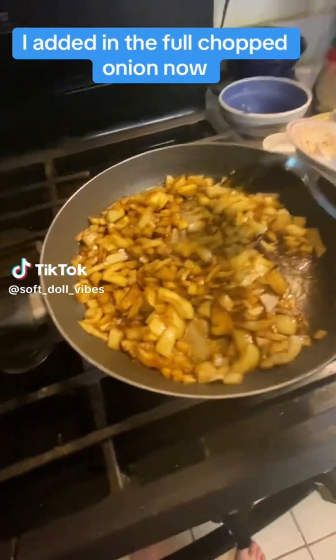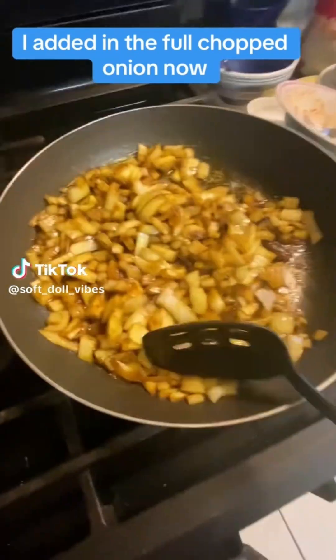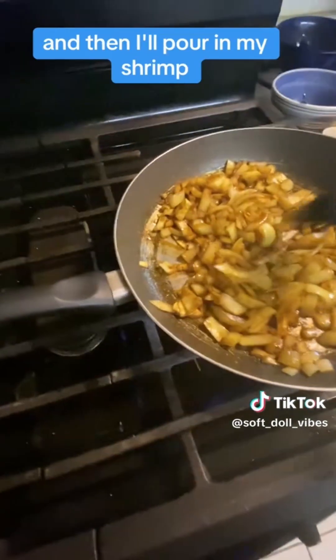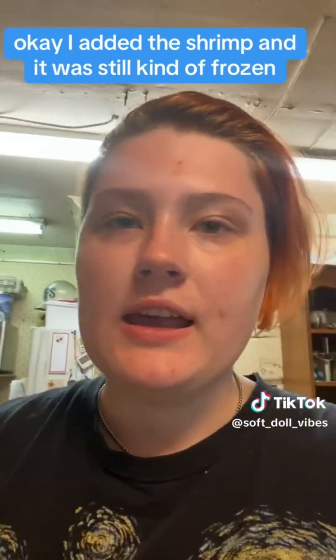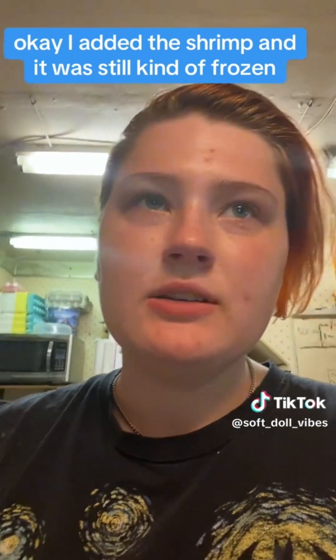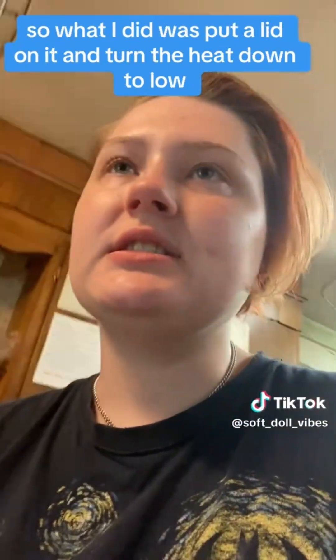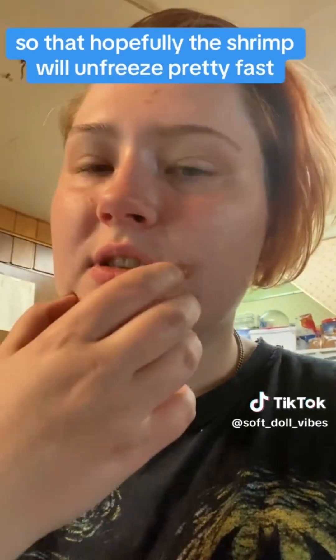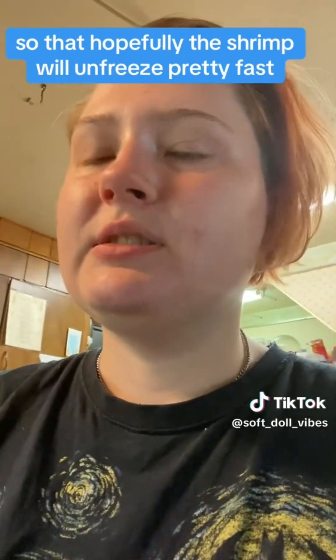I added in the full chopped onion now, and I'm gonna be stirring that up until I feel like the onion is most of the way cooked, and then I'll pour in my shrimp. I added the shrimp and it was still kind of frozen, so what I did was put a lid on it and turn the heat down to low so that hopefully the shrimp will unfreeze pretty fast.